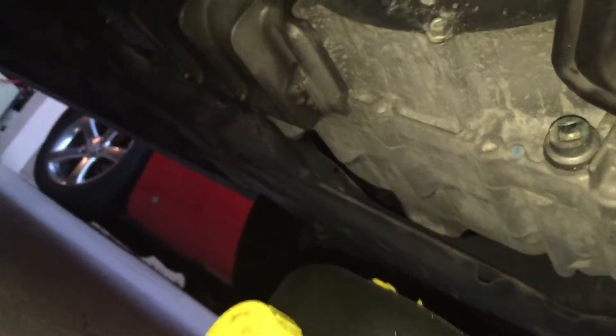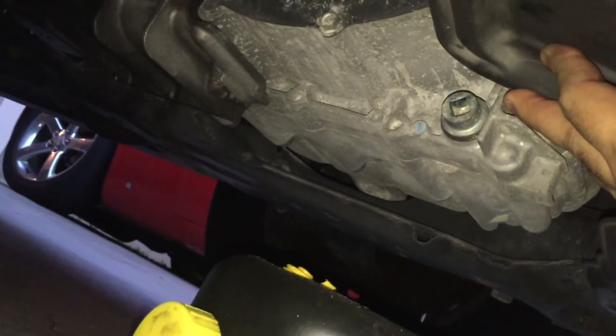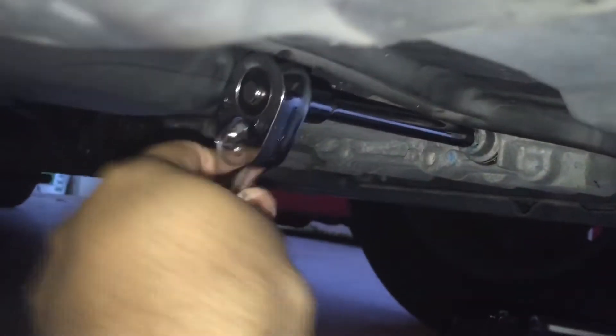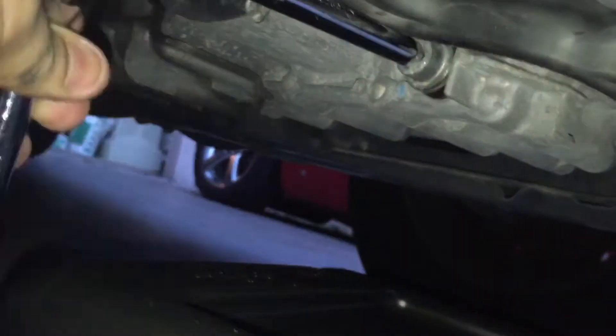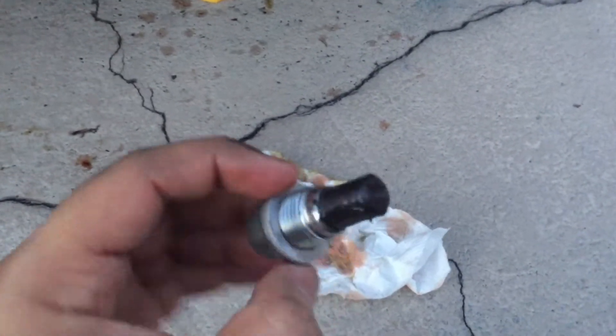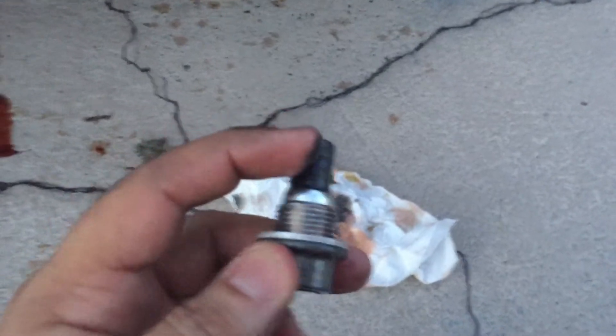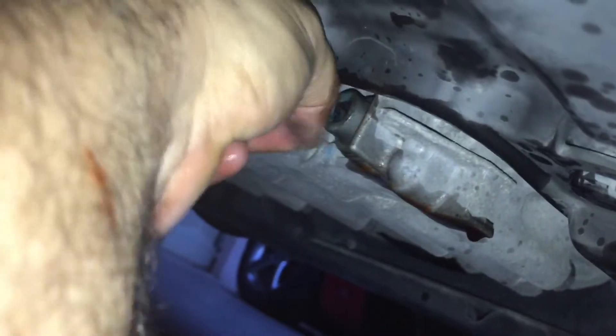If you have an automatic transmission, right there right in front — that's the plug you need to undo. Stick the ratchet in there and give it a good turn. About three and a half quarts or so is going to come out of here — catch that oil. This is the drain plug and it has a magnetic tip which is going to capture any metal particulate from the clutch plates; this is actually normal. Wipe it all down completely with a rag. Once all the oil has drained, put that screw back in and tighten it up.